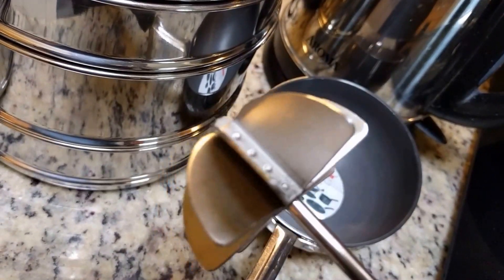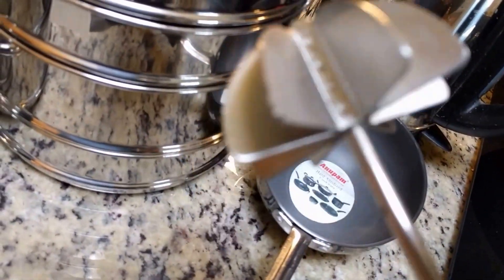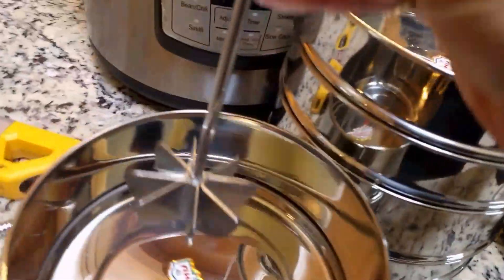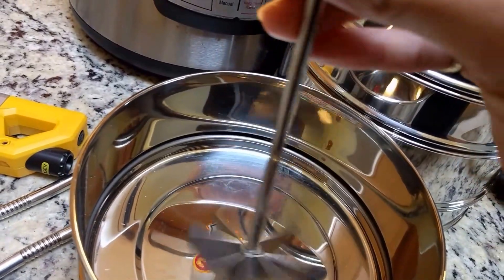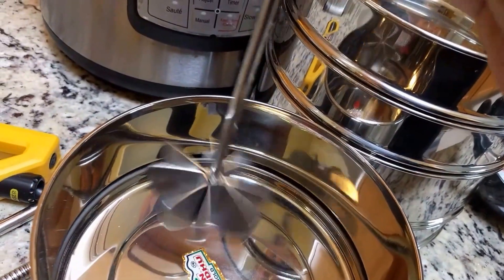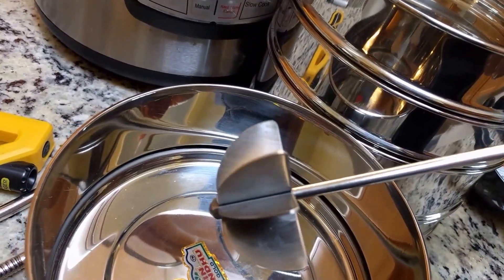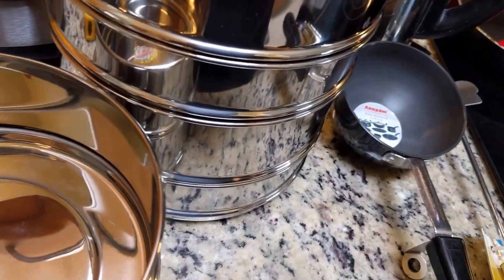The final thing I got is a steel dal masher. In one of my first videos I used a wooden one to mash lentils, and I wanted to try a steel one. You rotate this in the dal to mash it, and you can also use it to make lassi — it works like a whisk but slightly differently.